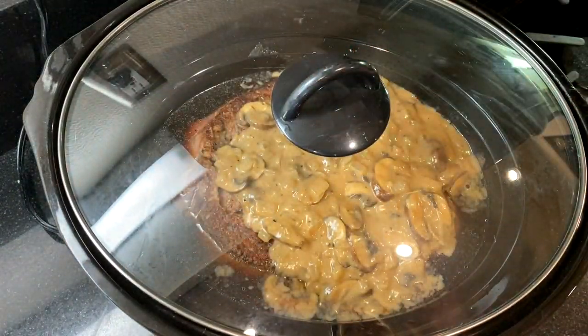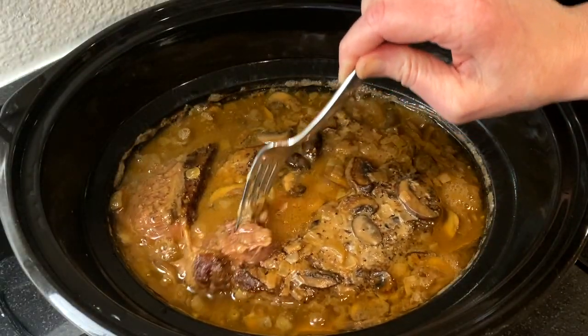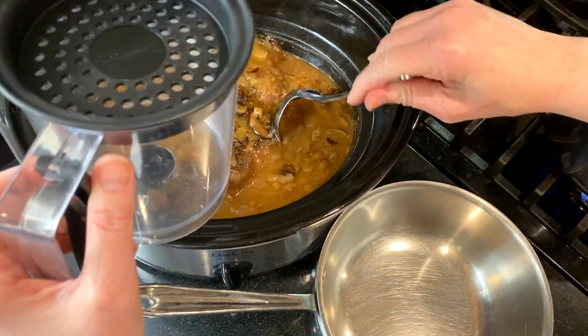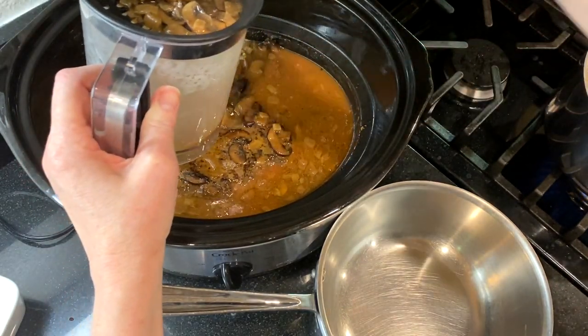Cover and cook on low for six to eight hours until the meat is melt-in-your-mouth tender. You can serve this roast just like this, or make the easy mushroom sauce with the brown gravy. I'm using a fat separator and then putting the gravy into a medium saucepan.